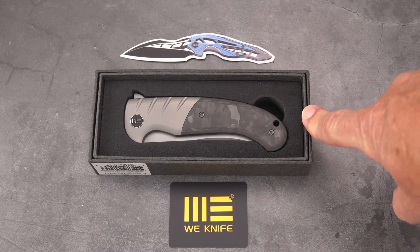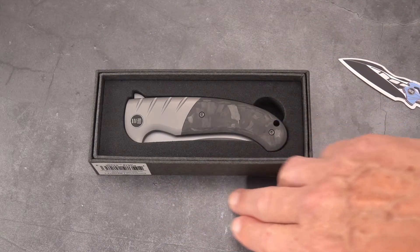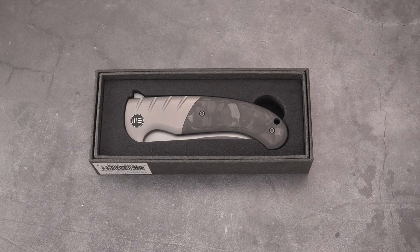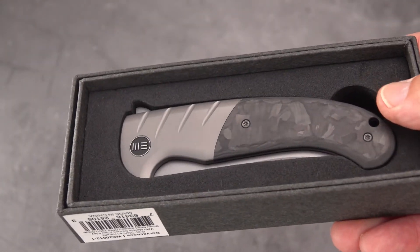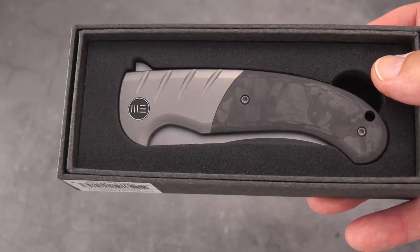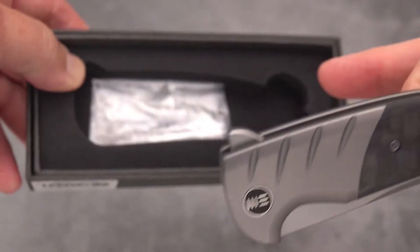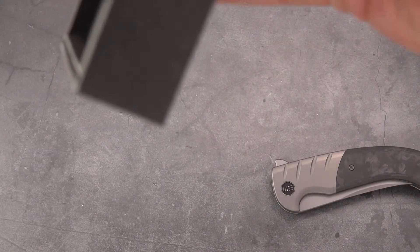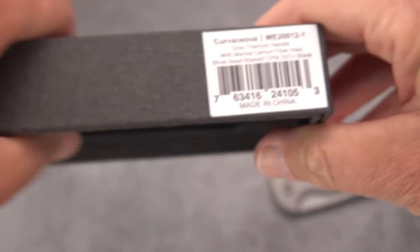I've laid this out a little differently so you can see some of the little things that come in the box — stickers and what have you, pretty typical for WE. But WE of late, around 2022 or thereabouts, is no longer offering nice pouches like Kaiser or Best Tech does. They seem to be economizing by using a hard foam cutout, which certainly keeps the knife safe. It comes in a few different models.